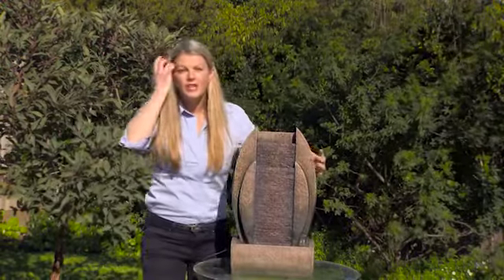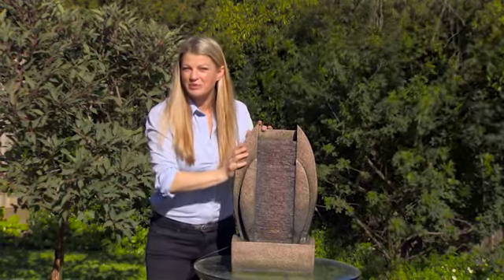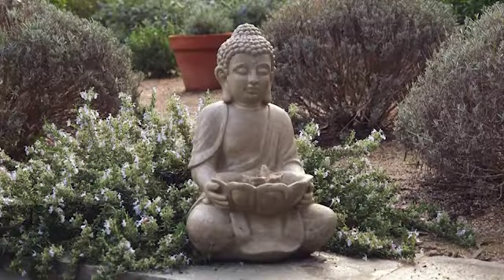Just make sure that you never let that pump run dry. Always keep it fully submerged and top up your fountain regularly with clean water.